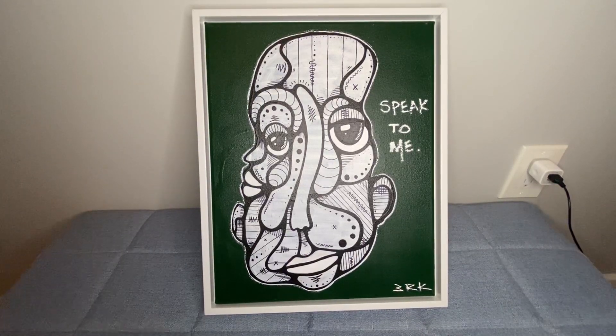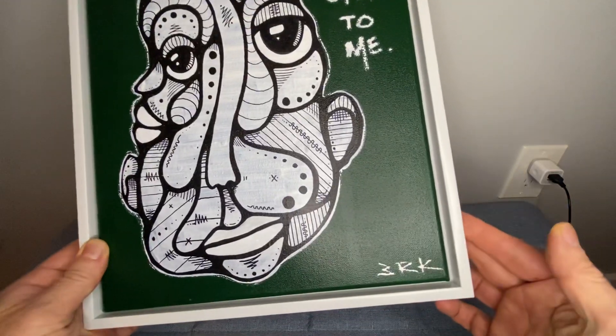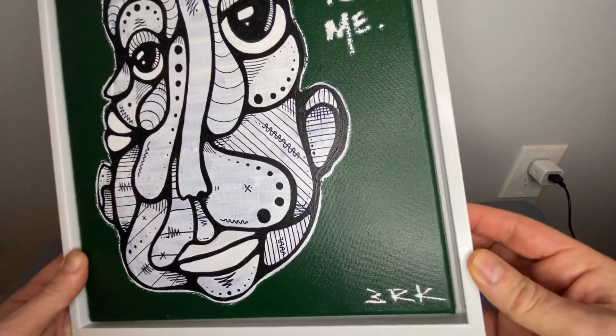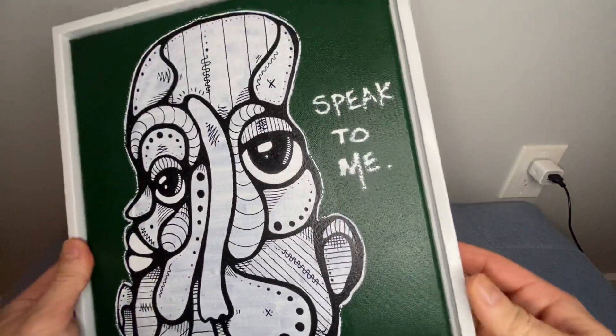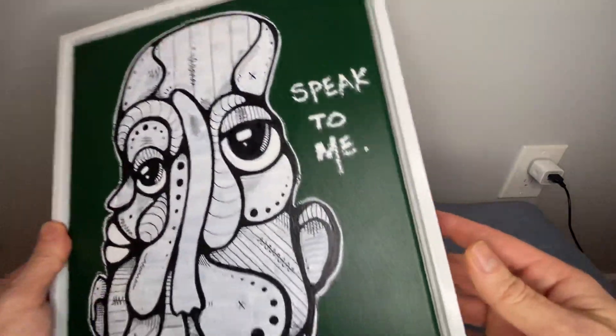We are looking at the Pixi frame — this is the 11 by 14 floating frame. You can see it really gives it that floating look it describes, because the canvas hangs off the edge of this frame. You can see the side of it.